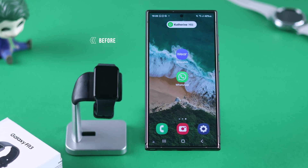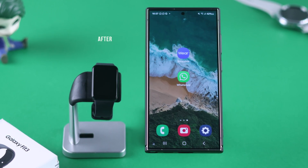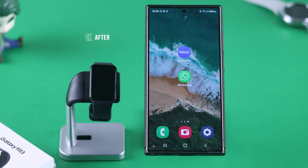If you're not getting any WhatsApp message or call notifications on your Samsung Galaxy Fit 3, but notifications for other apps work just fine, let me show you how you can turn on WhatsApp notifications on your Fit 3 so that you can get all the calls and messages right on your watch.